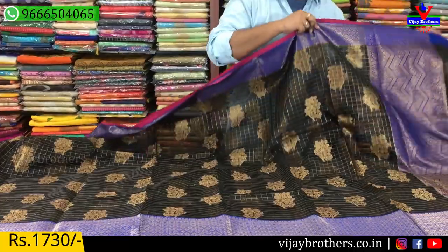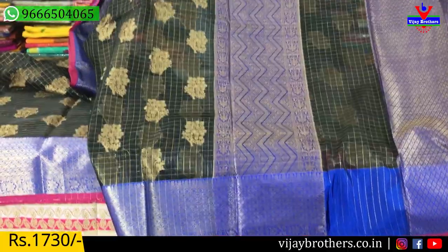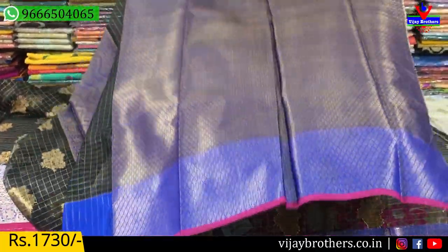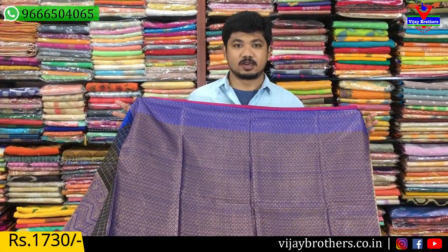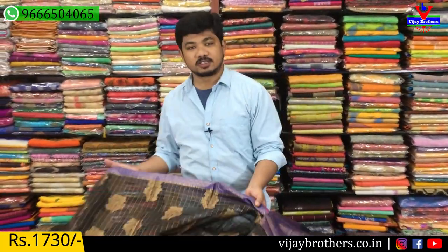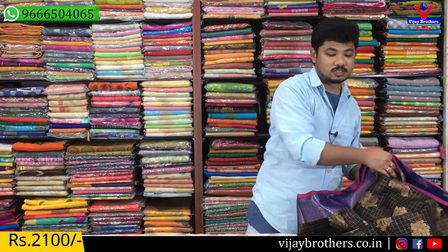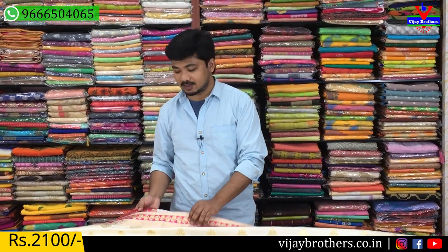We have the right inside. This is a bag. This is a blouse with a brocade style with a contrast color combination. This saree costs ₹1,730 in the store. If you want to buy these sarees, you can find the WhatsApp number on the screen. If you want to buy the sarees from the store, you can purchase the sarees from the store.